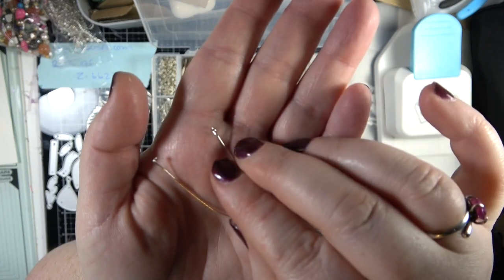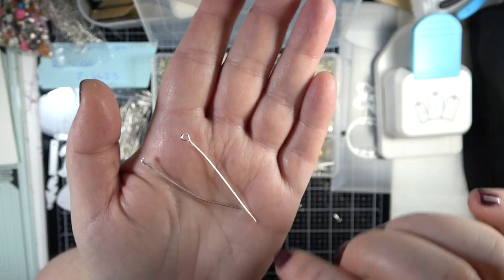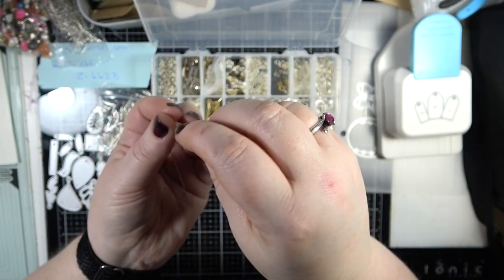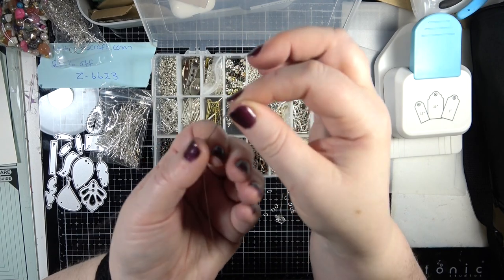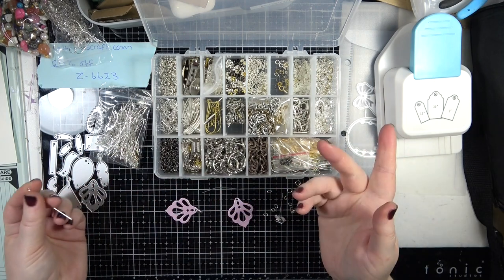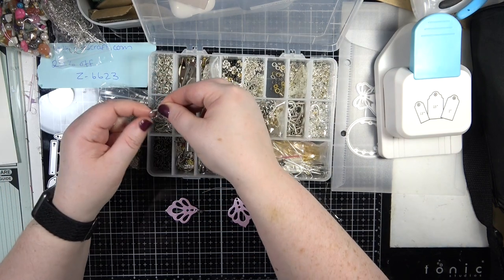A head pin has a flat bit on the bottom, which means your beads aren't going to come off, and then you can fill it up, put a loop on, and put it on an ear wire, but you won't be able to attach anything else to it. So we are going to use an eye pin in today's video.